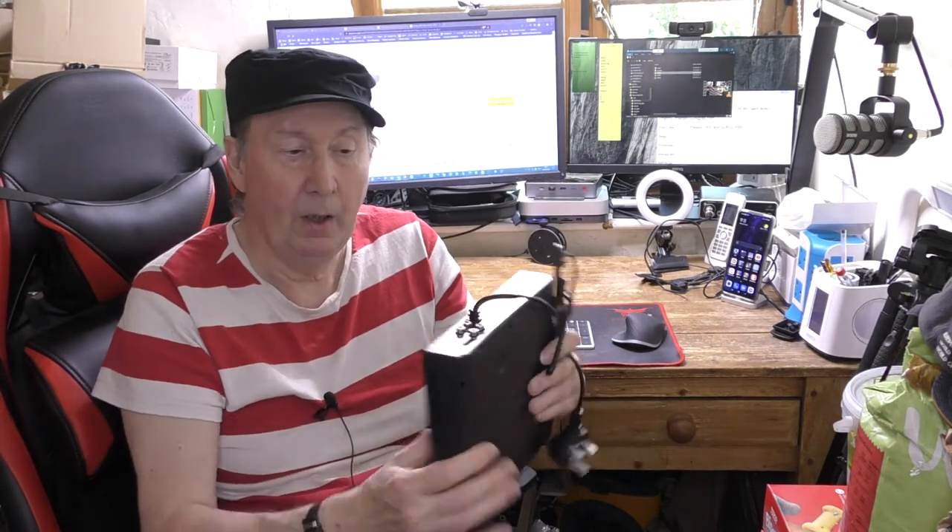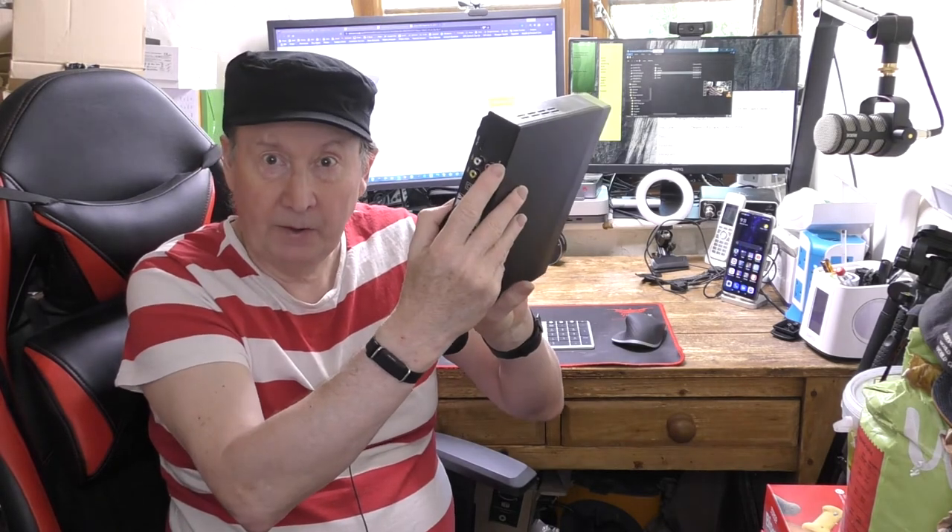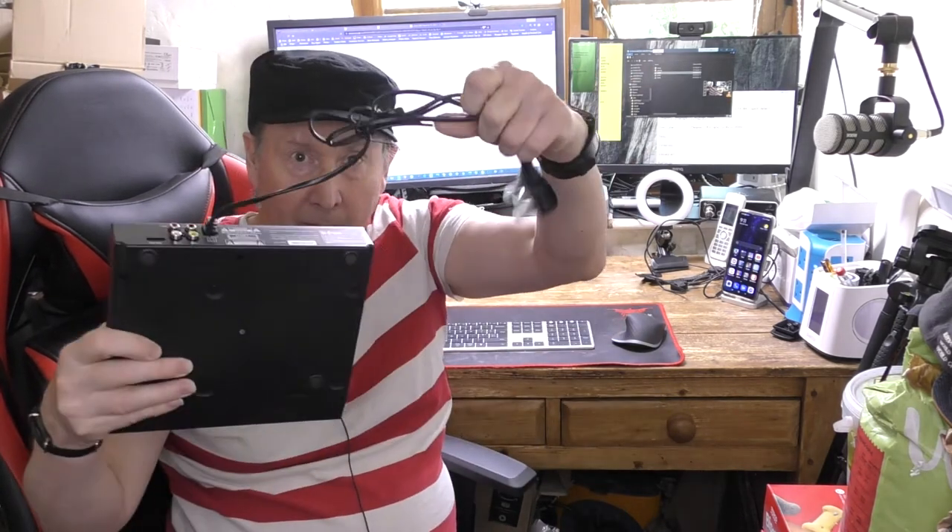Now then, this new DVD player from Jinhoo is designed for TV use rather than with a computer. It's well made, robust, with a tough metal body. On the front are the usual physical controls you'd expect to see, plus a USB input port, so externally mounted video and audio files can be played. On the back, there are RCA output ports plus HDMI out. There's a short hardwired power cable with a UK plug on the end.